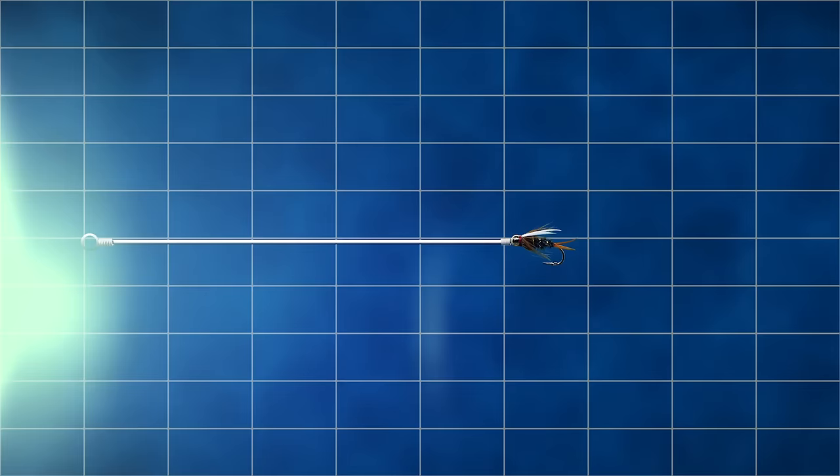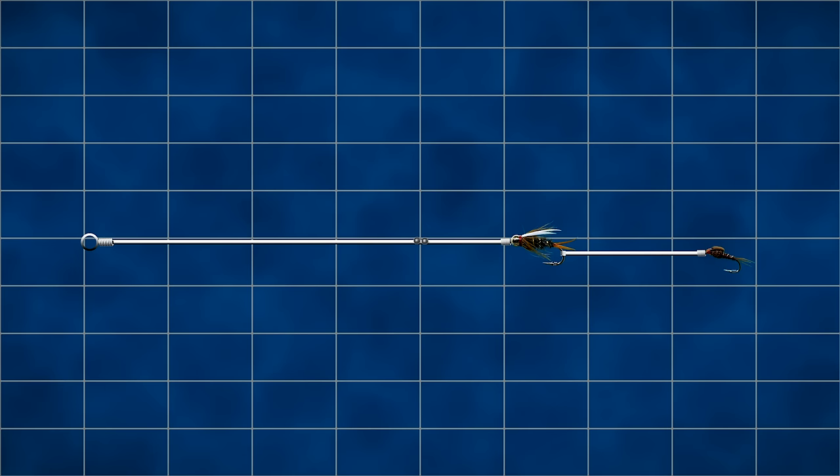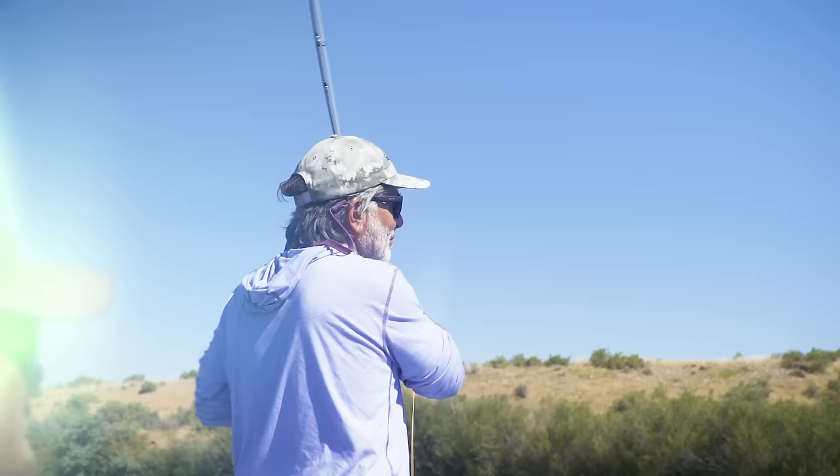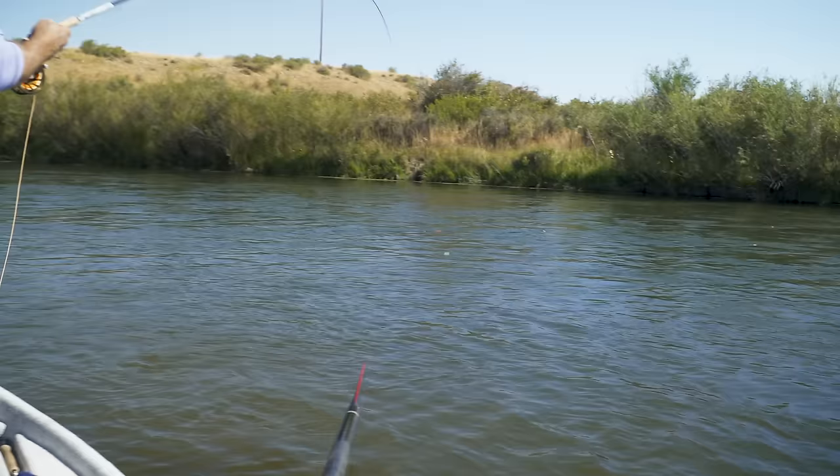Everyone wants to know where to add the shot on your leader. A good rule of thumb is to start about eight inches above the upper fly. If the water is fast and you feel you need to get your fly closer to the bottom, you can put the shot a bit closer. If the water is slower, you may want to move your shot as much as 18 inches away — any further than that defeats the purpose, because it's just not close enough to get your fly down deep. Some people put their shot between the two flies, but I typically don't do it that way.